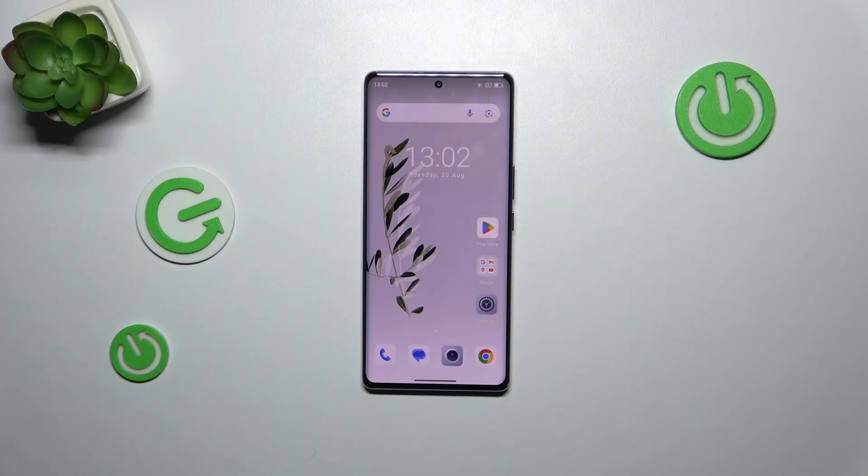Hi everyone. In front of me I've got the Blackview A200 Pro, and let me share with you how to reset network preferences on this device.